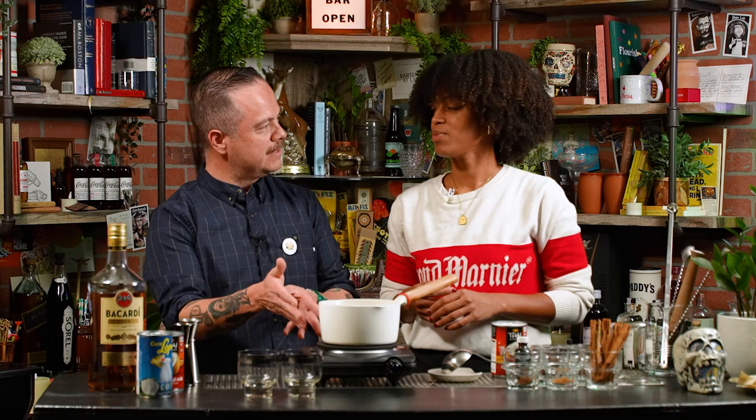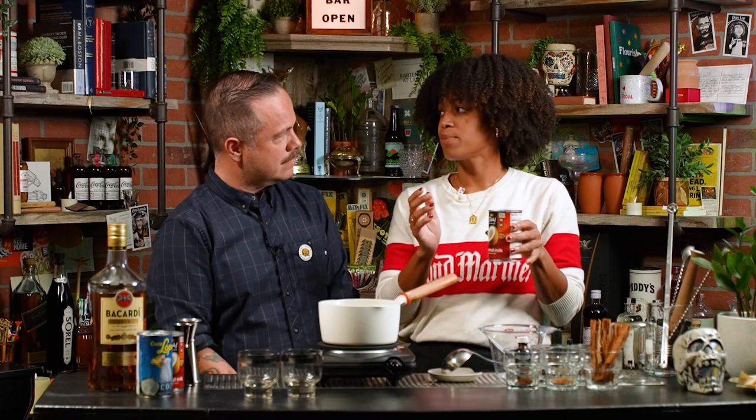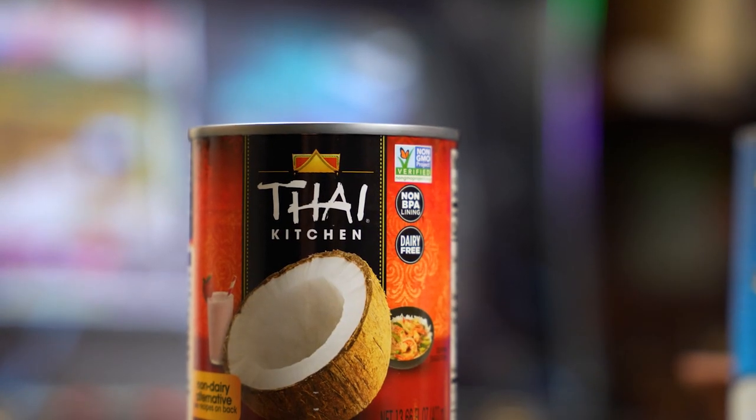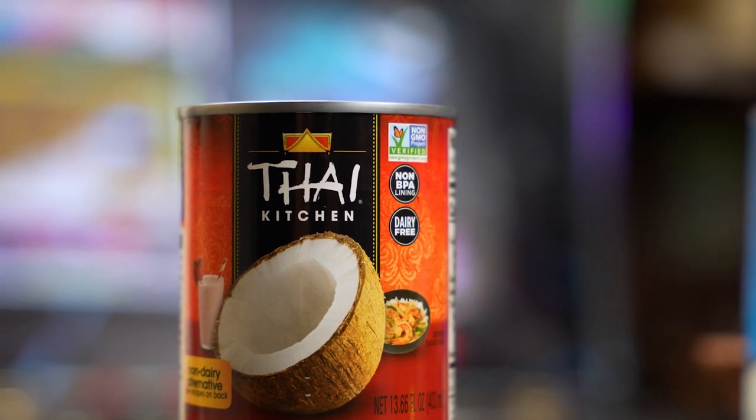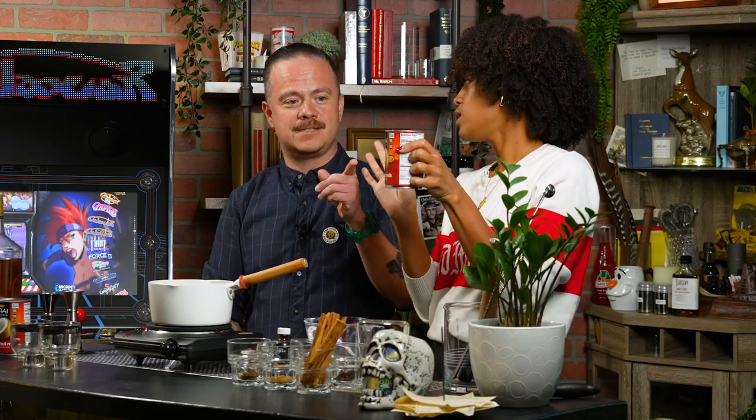Right now we've got the Coco Lopez on a low simmer. This is my non-dairy component — this is where you would typically add evaporated milk or sweetened condensed milk. Some use both, some only use one. I am using the Thai coconut milk. This is the only one I will use because it's really nice, rich, and creamy. People rave about that brand specifically.